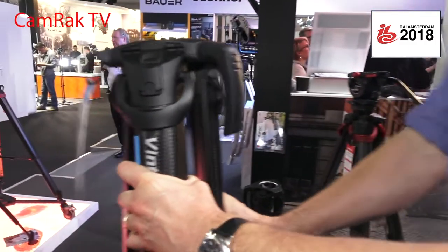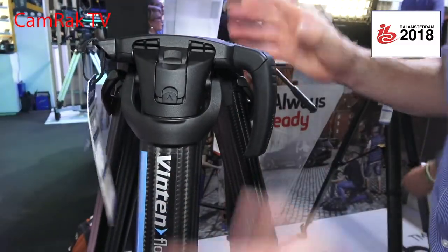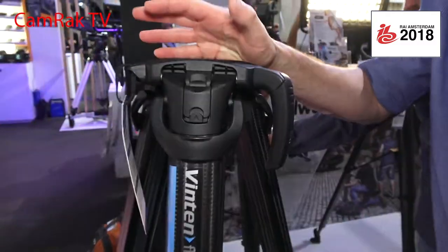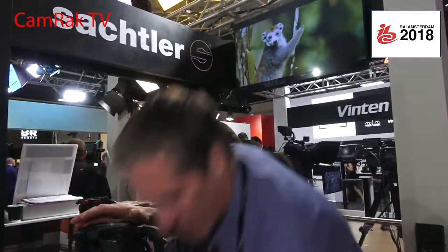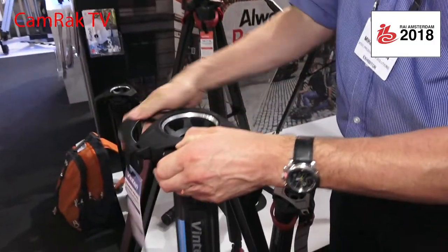This is the only lever in the entire tripod — one for each leg, and that's it. When you have your expensive camera here, you do not have to reach down to make adjustments. Normally you'd need six adjustments; here you can do it with two hands immediately to reposition to whatever height you wish.